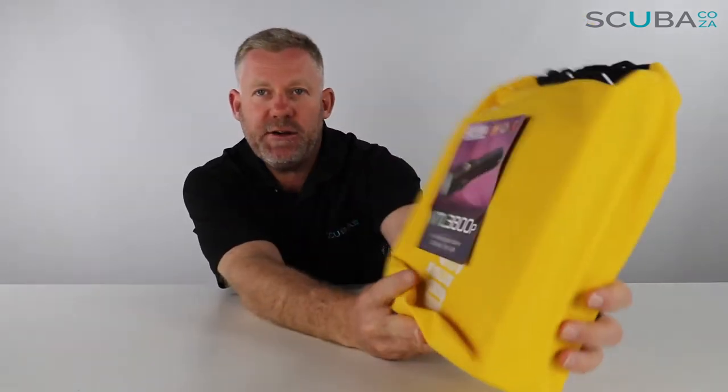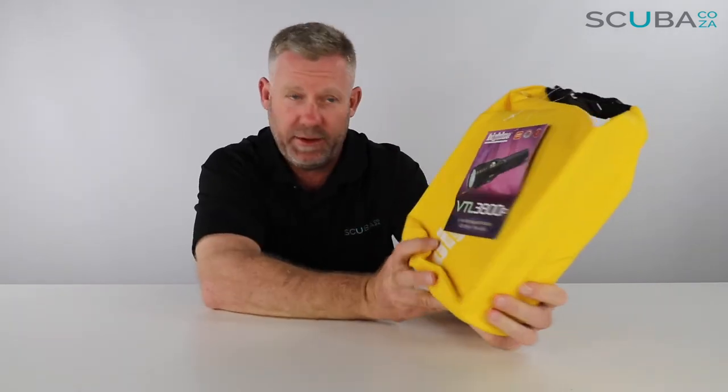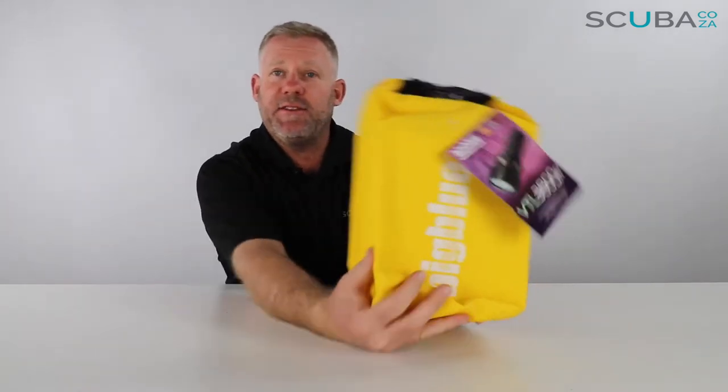Hey guys, you're with me Kevin, your scuba professional, and today we're here to review the Big Blue video LED light. This is one of the biggest torches and lights that we sell on our website. So let's dive in to see what's going on with it.